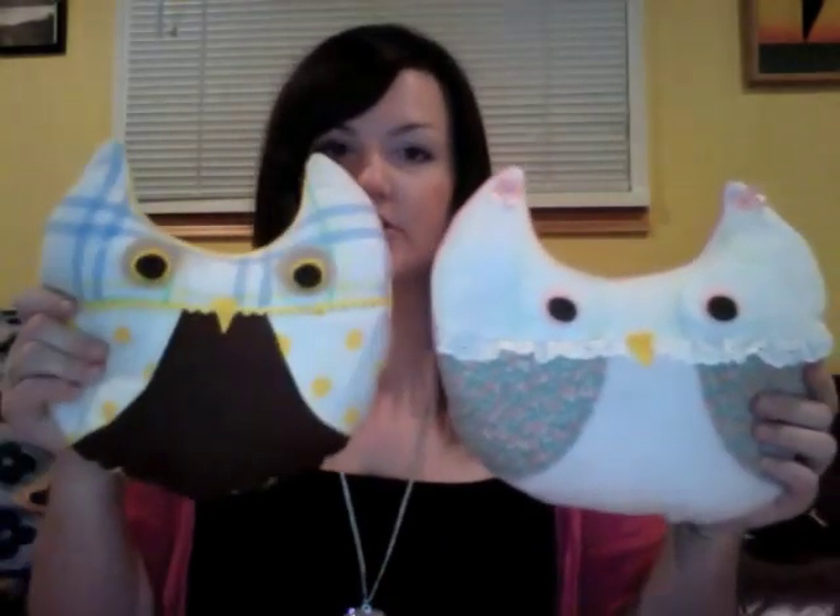I finished stuffing my owl and putting his face on — here's what he looks like. It's really cute. There's the front and the back — it's really soft and squishy. Here's another one I made earlier, a really girly one. You can see I used lace there and it's got little bows up here — it's pink on the back. So here are my two little owlies. The pattern size gives you about a 10-inch diameter owl, and you can increase or decrease the pattern size depending on how big you want your pillows to be. I hope this video was helpful — have fun making little owl pillows. Thanks for watching!